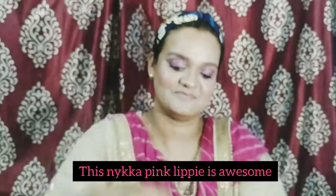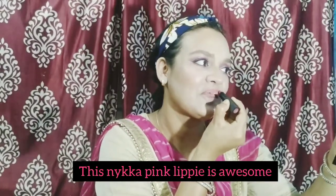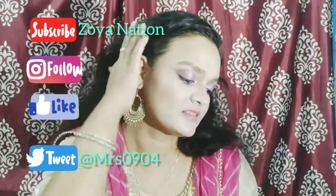This is Nykaa's pink shade lipstick — I will also give you a link. It is a very beautiful shade, guys — just look at this color, so nice! So this is my final look, guys. I hope you are going to like this video. Please subscribe to my channel. Bye!